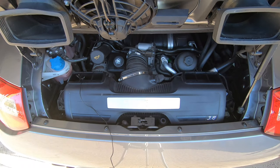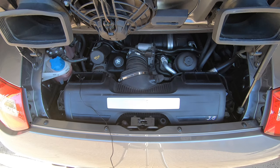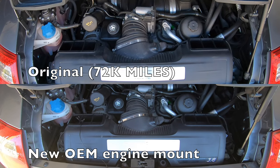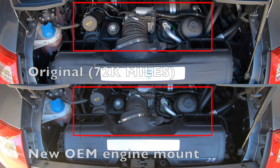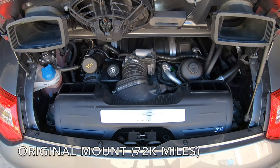Now that we have the new engine mounts installed, let's go ahead and do a before and after and look at how the engine shakes on startup.